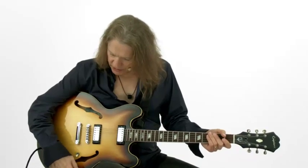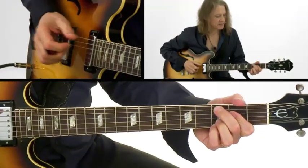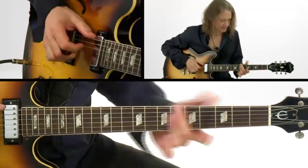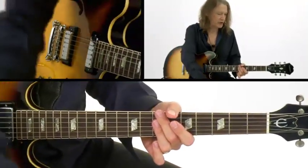I'm going to play for you now on a vamp that we've created based on the four chords that are used in the solo section of a song of mine called Freedom. It is a series of four chords: C major six, E minor seven, A minor seven, and B minor seven. We just play those over and over again.